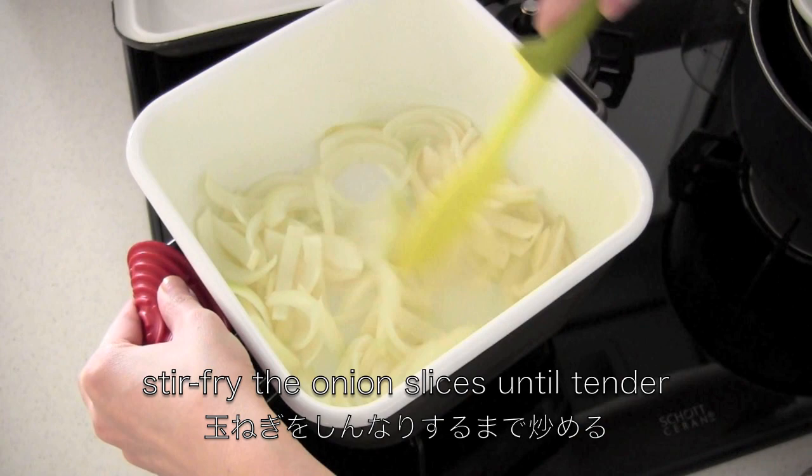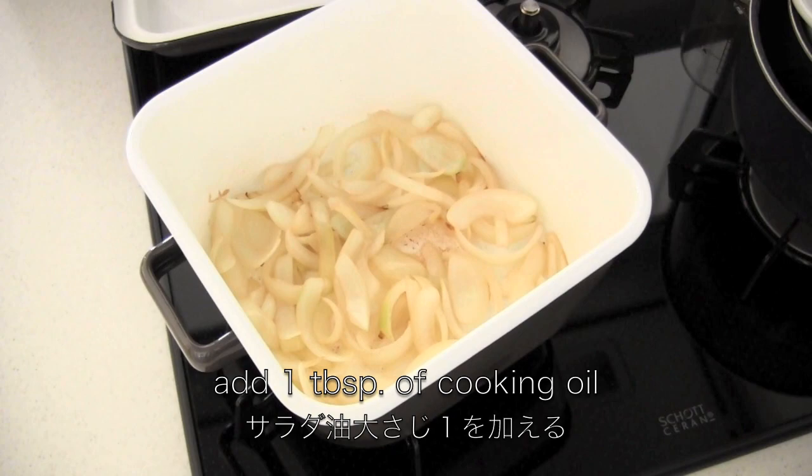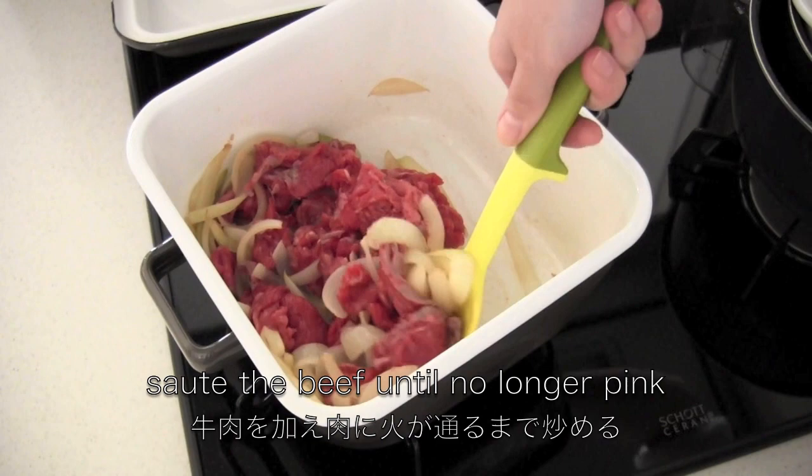Stir fry the onion slices until tender. Add another tablespoon of cooking oil, then sauté the beef until no longer pink.